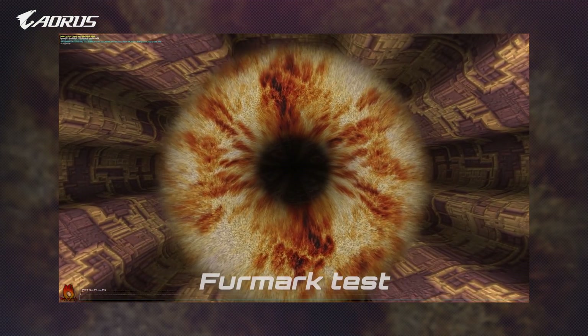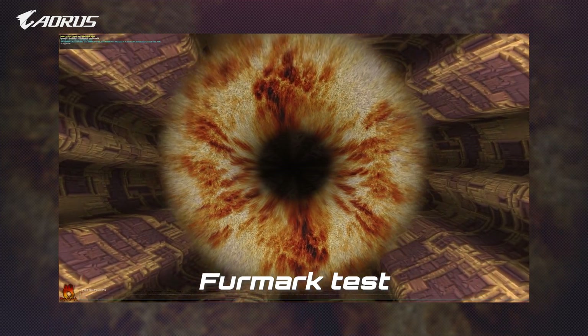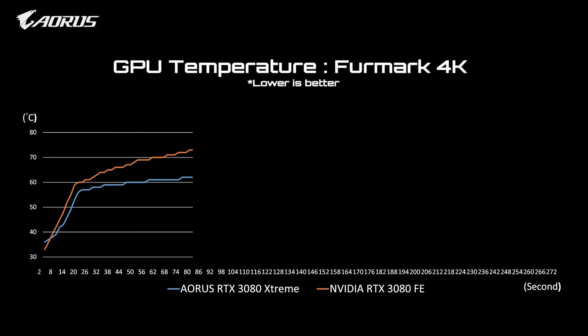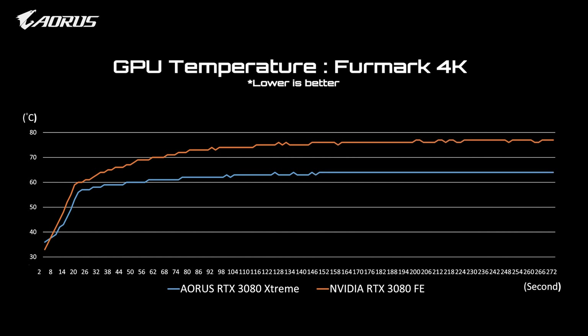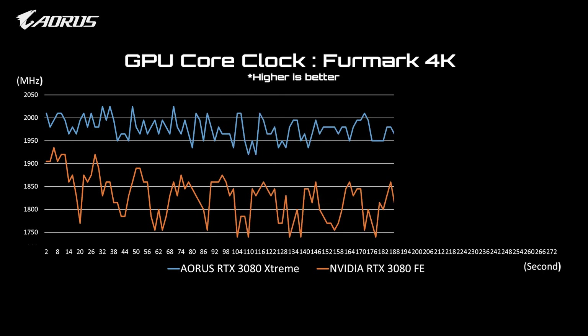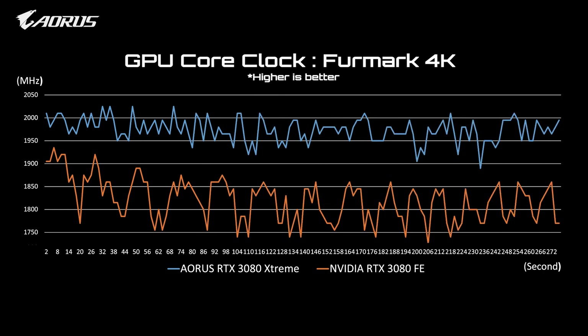Now let's see how the AORUS RTX 3080 Extreme performs in some real-world scenarios. First, we had both the RTX 3080 Extreme and the Founders Edition running FurMark and checked the temperature and GPU clock. From this chart, the AORUS RTX 3080 Extreme maintains a higher GPU core clock at around 1950 to 2030 MHz.